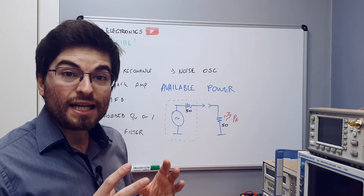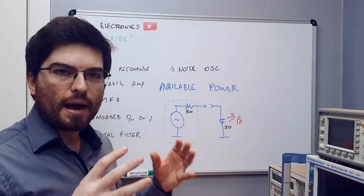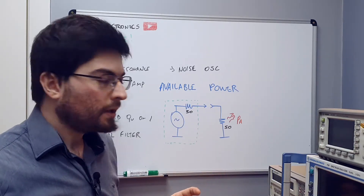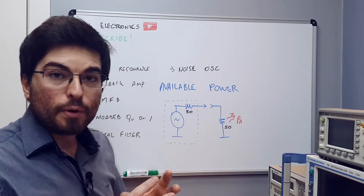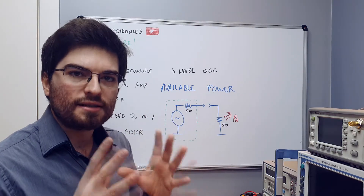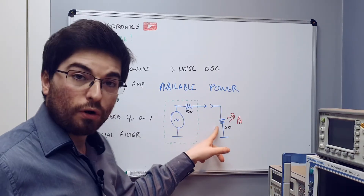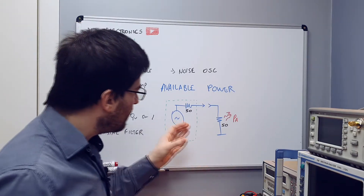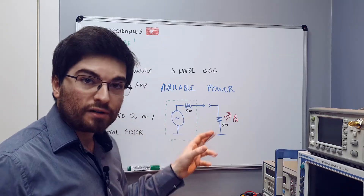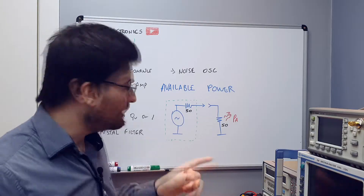When we talk about impedance matching, we are talking about delivering the available power of the source to the given load. From the maximum power transfer theorem, we know that the maximum power is delivered to the load when the load has the same resistance as the generator — so a 50 ohm generator with a 50 ohm load allows the maximum available power to be delivered.